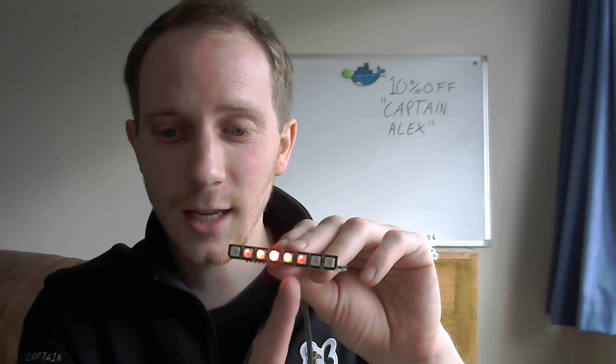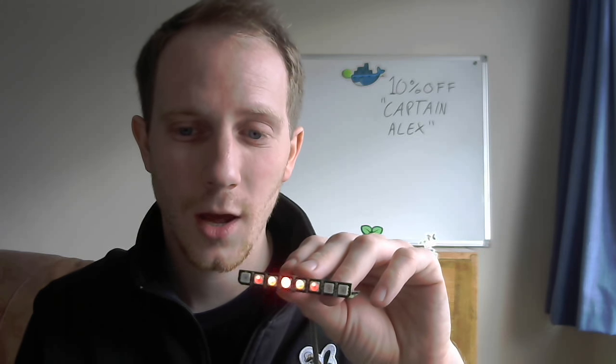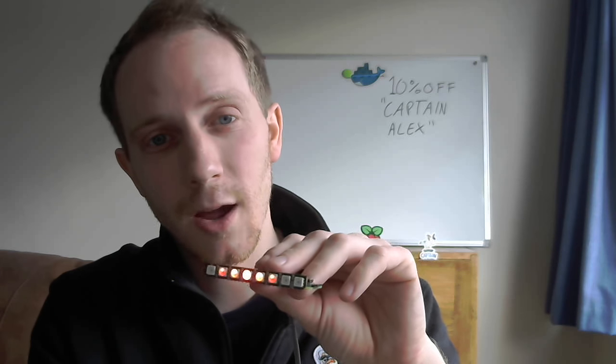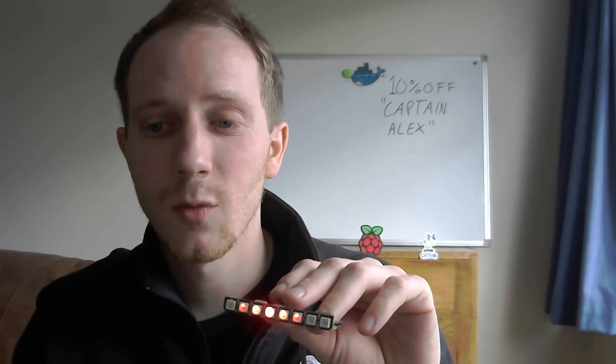What's happening is we're controlling each individual LED through a Python program, and it's just looping round setting from 0 to 8 and then back from 8 to 0. If you want to know more, please come and see us at DockerCon and use code CaptainAlex for 10% off your ticket.